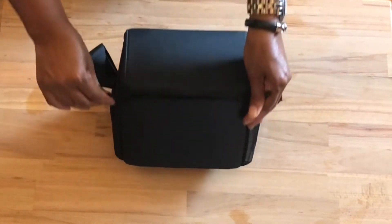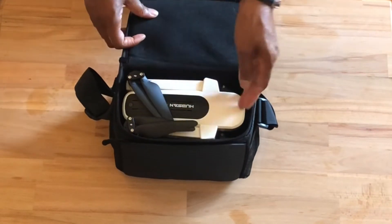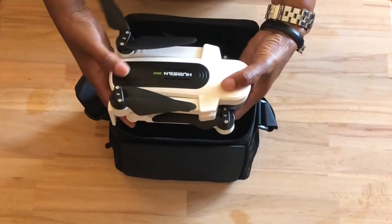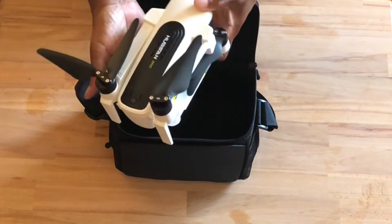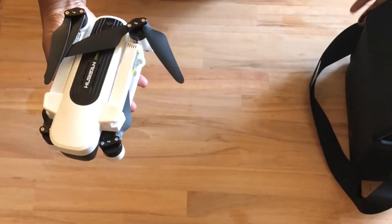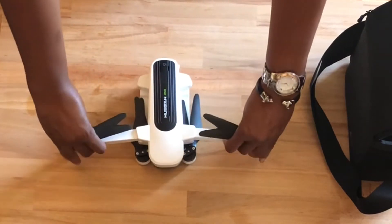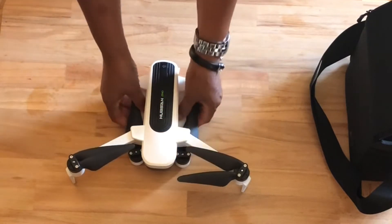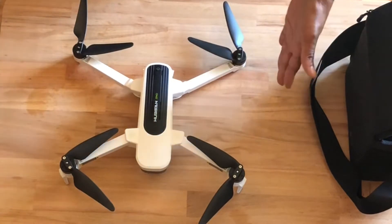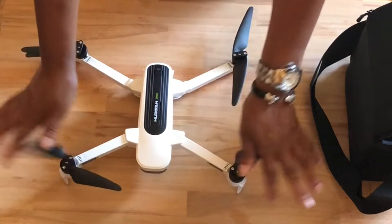Let us jump into the bag and see what's in there. The Xeno baby. She is so pretty. Let's put that to the side so we can take a look at her. She has arms that need to be extended before flying. The arm gets bigger when you extend her arms. I really like it, it's nice.